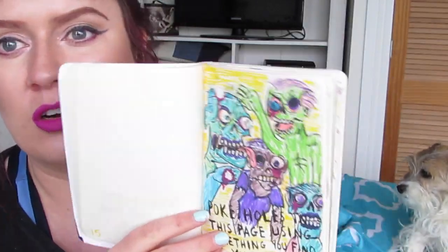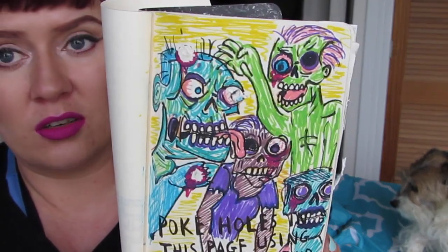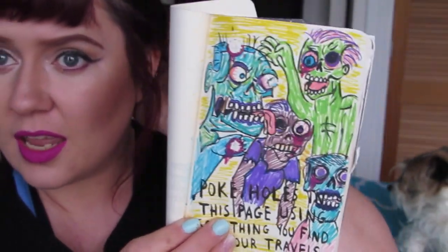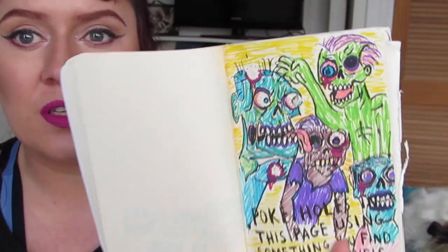The last page for this week — this is the one where I'm really gutted that I lost the footage for. It's 'poke holes in this page using something you find on your travels.' So I was watching The Walking Dead when I did this page, so I drew zombies. If you've been here before, you know — I love zombies, so I did some cartoony zombies. Then I went on a bushwalk with my hubby and I filmed it all but lost it. I got a stick and jabbed out their eyeballs. I'm pretty gutted — I went to all that trouble and lost the footage. But oh well. I still think the page is cute.